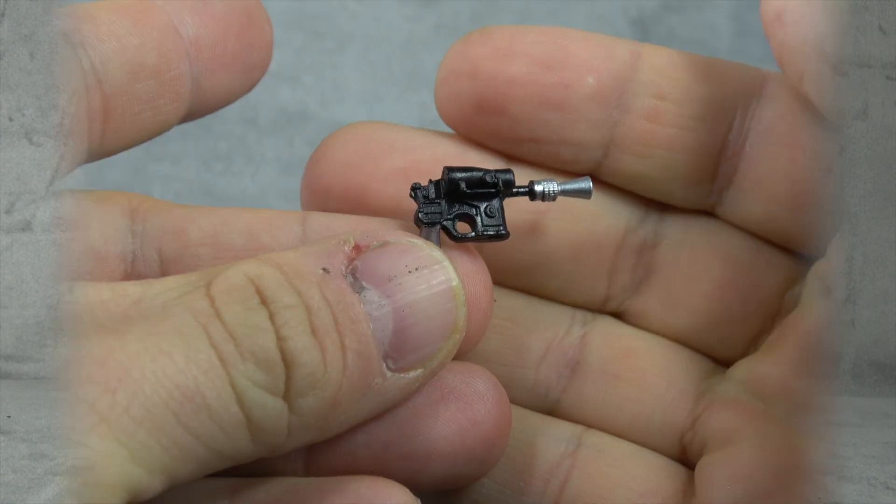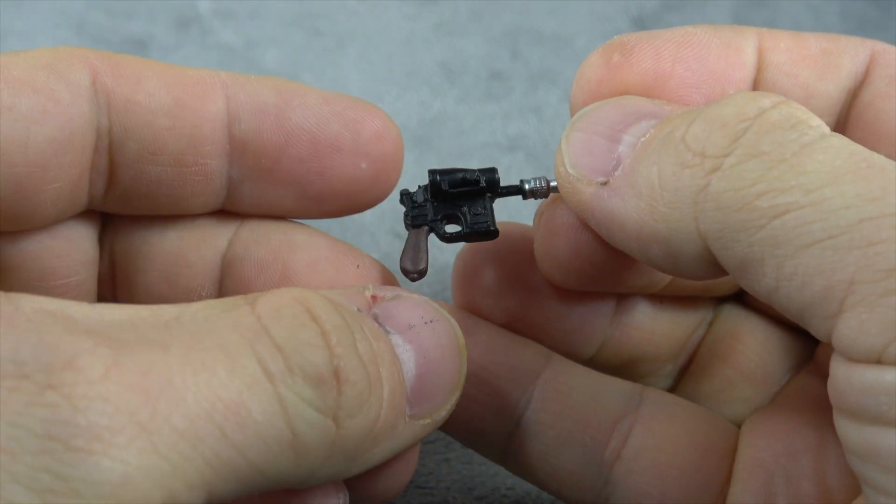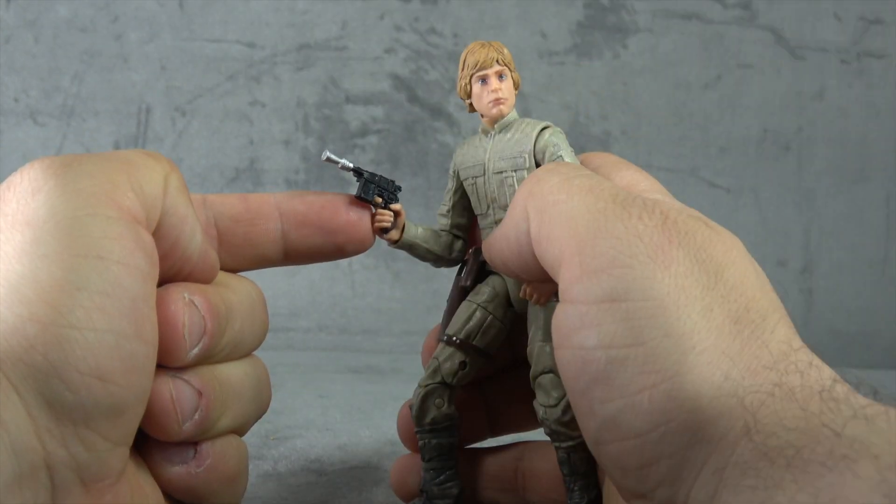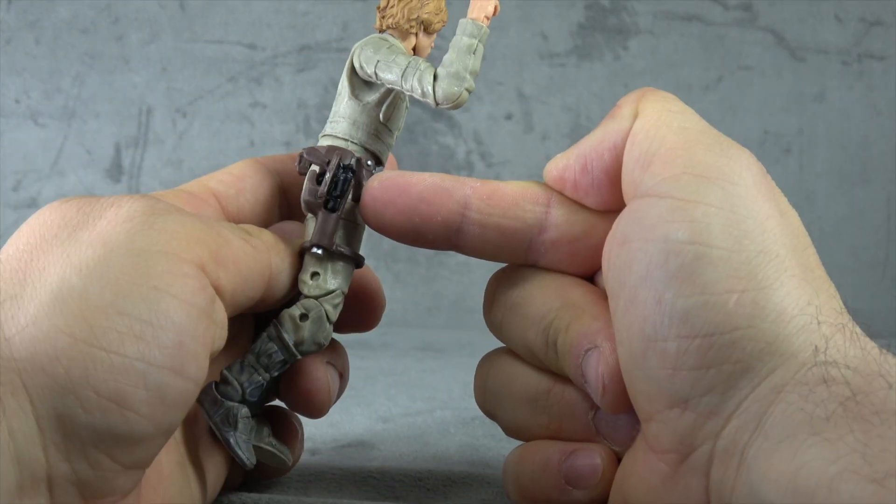We're going to start with accessories. He comes with this blaster — decent enough sculpt, we have the brown handle painted and the silver barrel, and that's about it. He'll hold that just fine, and it can go on his hip holster with no problem.